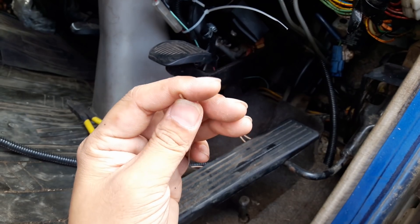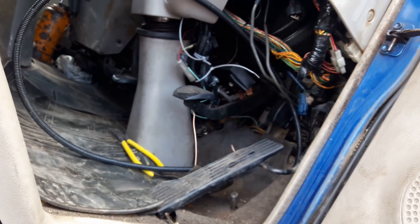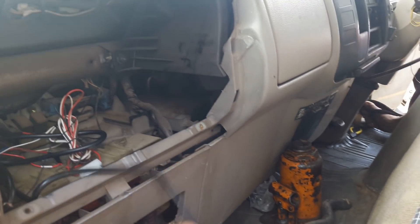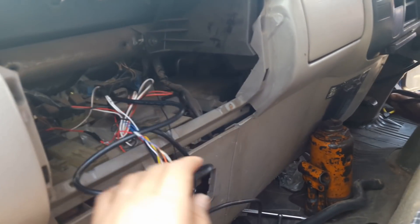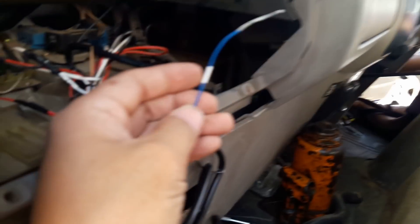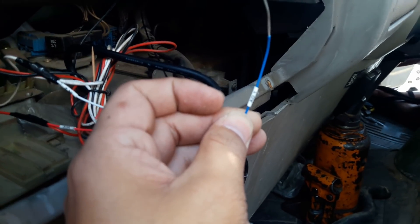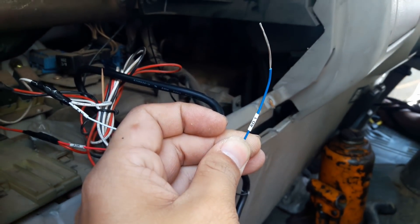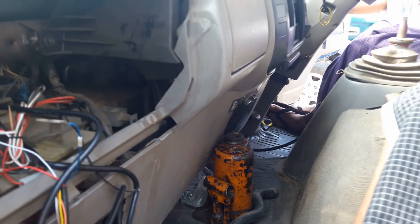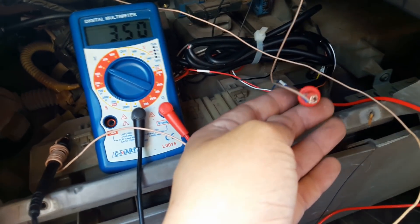Now connect the other end of the extension cable to the tracker's AD cable. The blue cable is the AD cable. The fuel sensor cable has been connected to the AD cable.